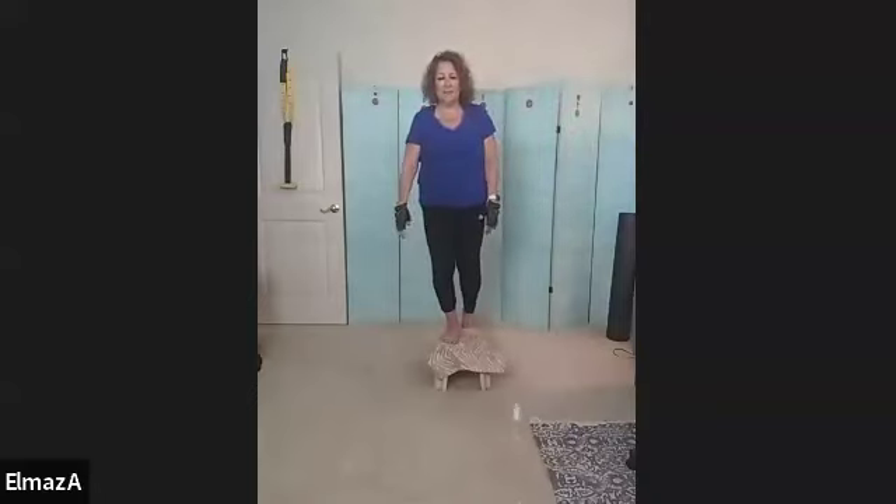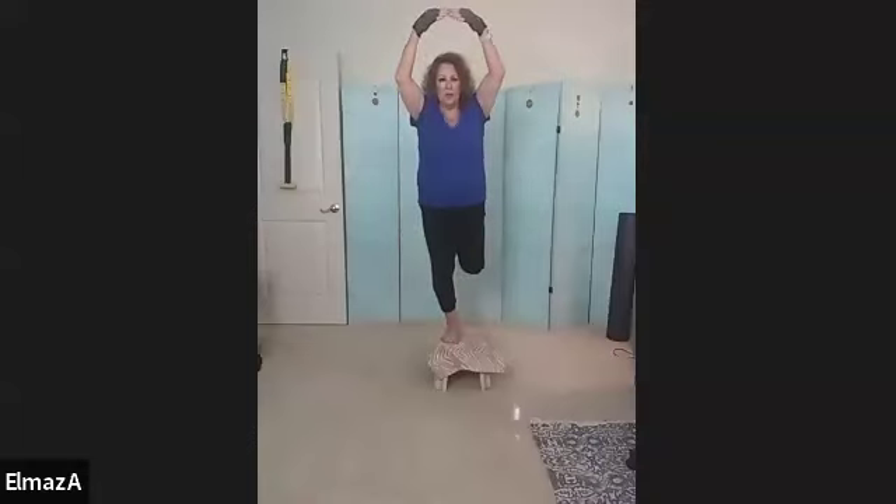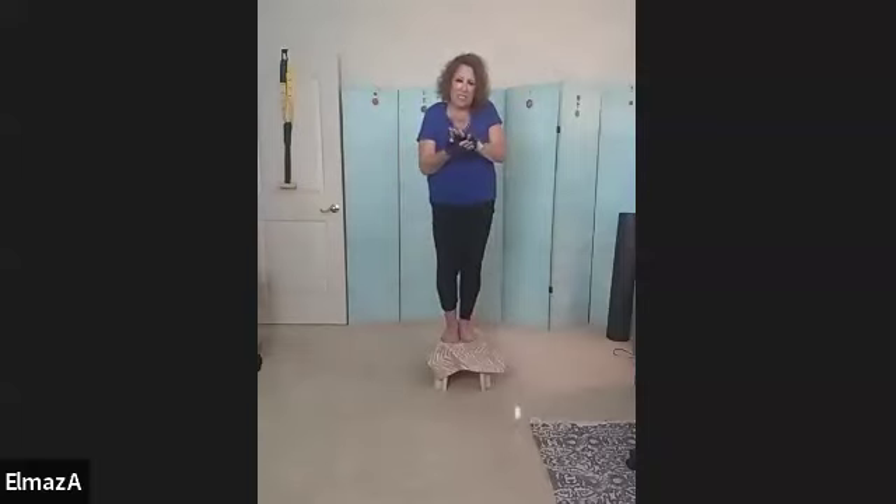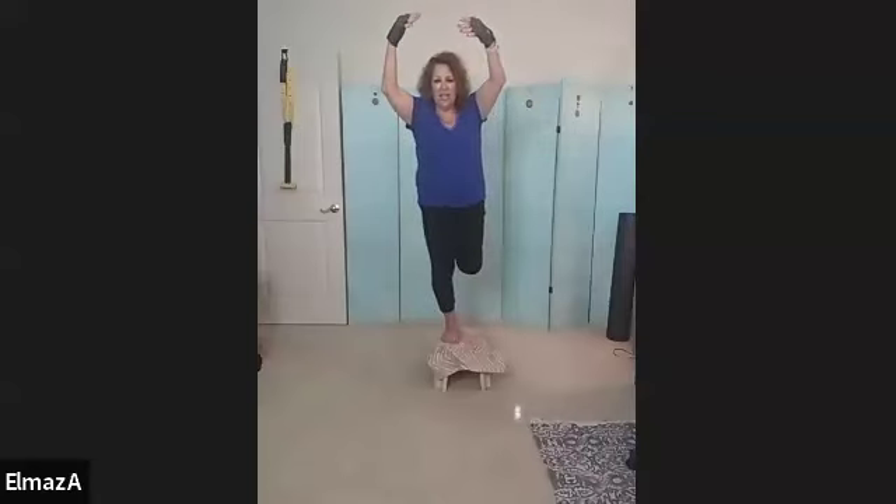Lift those arms up. One, two — nice pointed foot on this. Three. So usually we flex to the hamstring, four, but we're keeping it pointed because I want support from the front of the leg. Six, seven, eight, good job, nine. Ten more — yes, one, two, three, four, good job, five, six, seven, eight, good job, nine. And hold it — 20, 19, really squeeze, 18, really push it up there, 17, 16, 15, 14 — and I know you're getting some feeling in your shoulders — 11, 10, 9, 8, 7, 6, 5, 4, 3, 2, and one.